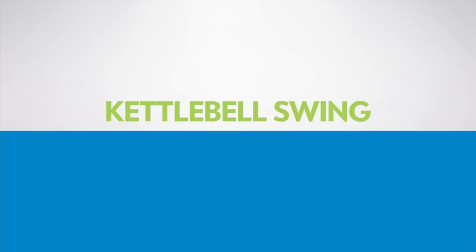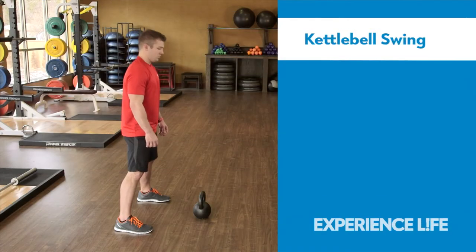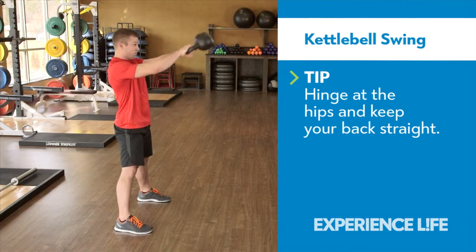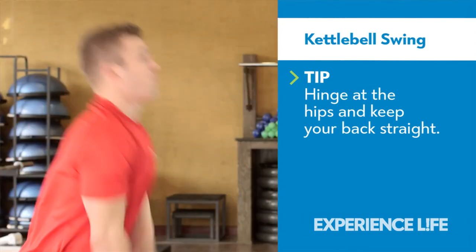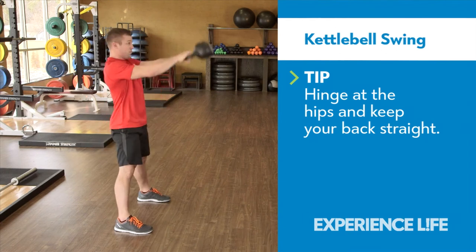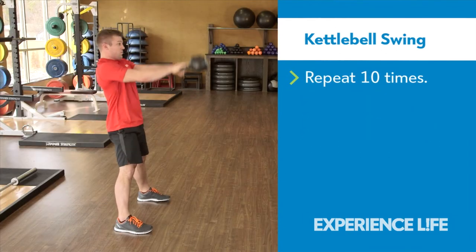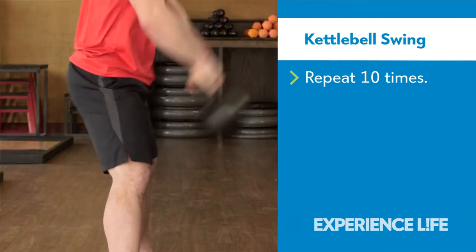Kettlebell Swing. Reach forward to grasp the kettlebell, then hike it between your legs. Extend your hips to swing the kettlebell in front of you. Straighten your legs as the kettlebell reaches roughly face height. Guide the kettlebell back to the hiked position, making sure the kettlebell never swings below knee height.